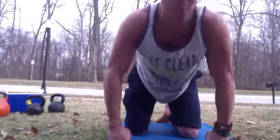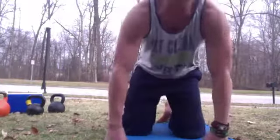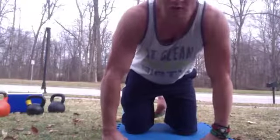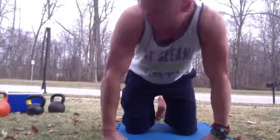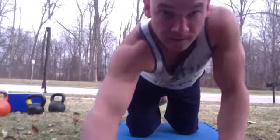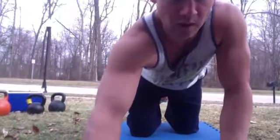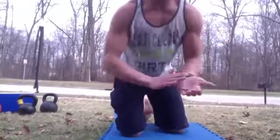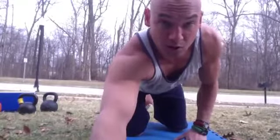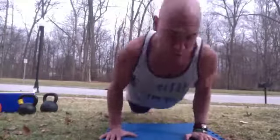40 more seconds — let's get this going. If you can, try to beat what you did last time. Remember your total score is both rounds combined. We've got 20 seconds — get ready. Starting in five, four, three, two, one — go! Form is good all the way.